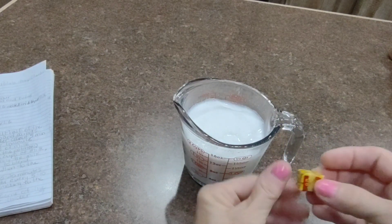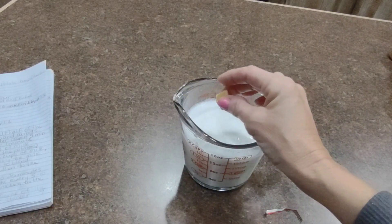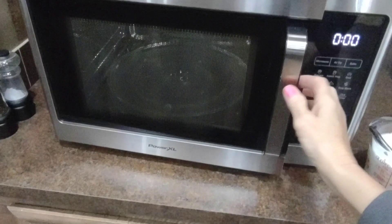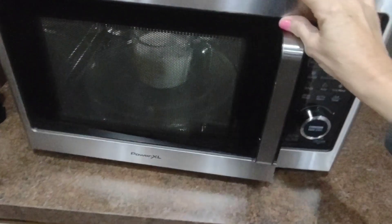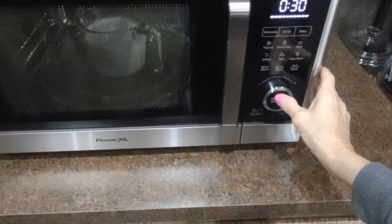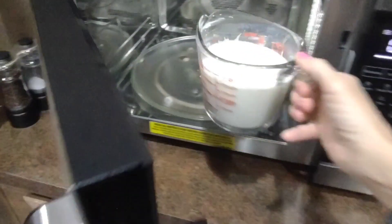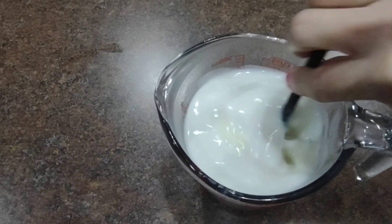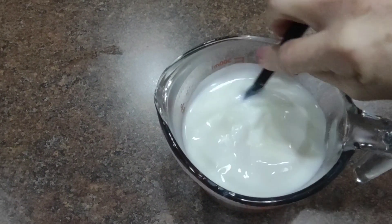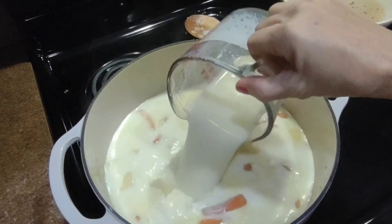You're then going to take two cups of milk, open up your chicken bouillon cubes, put them inside the milk, and place it in the microwave. It's going to take one to two minutes — you want your cubes to dissolve. Stir after a minute and if you need to go another minute, make sure the cubes are fully dissolved. Here I think mine are finished — I stirred them and smushed the cube with my finger. Then you add it to your pot.